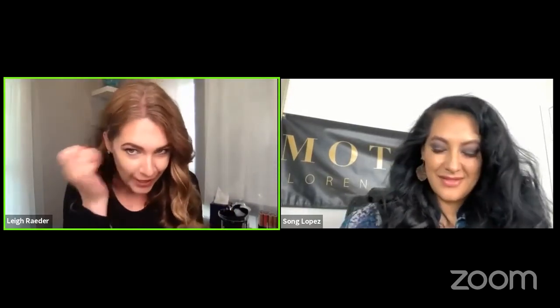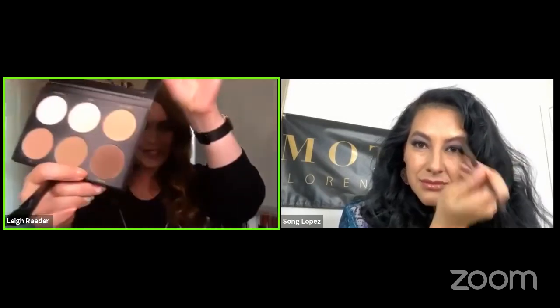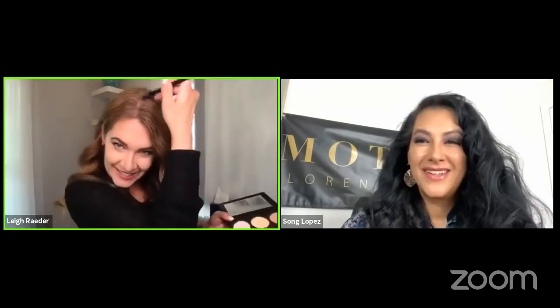Should I share my secret? If you guys have gray hairs popping up — which I do, because my hair grows super fast and I'm coloring it every three to four weeks — I was literally taking Tiramisu, this dark one, and a wider flatter brush, and just going like this and covering my grays. It's a little secret for you ladies or men! You can't even tell. This palette is amazing for that.